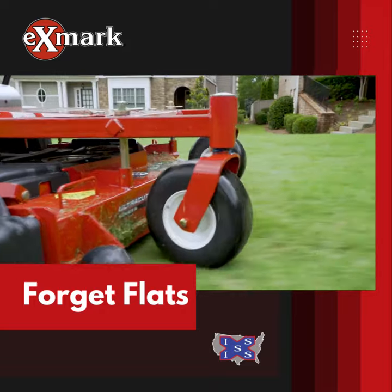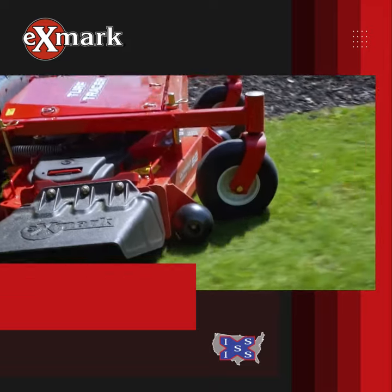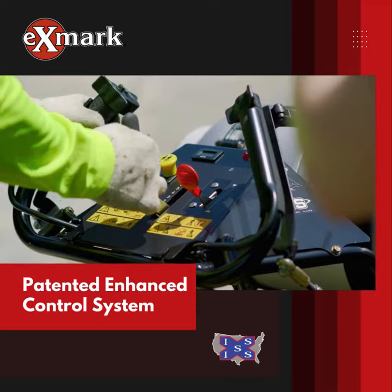No more flat tires with smooth tread, semi-pneumatic front caster tires. Landscape pros love our patented enhanced control system.